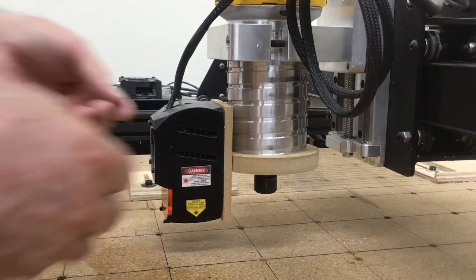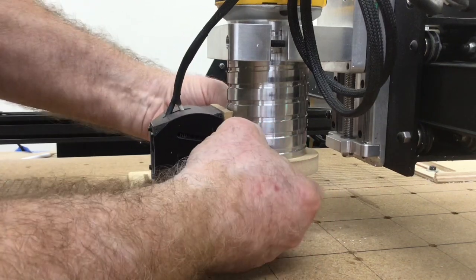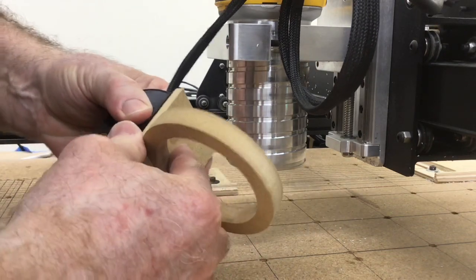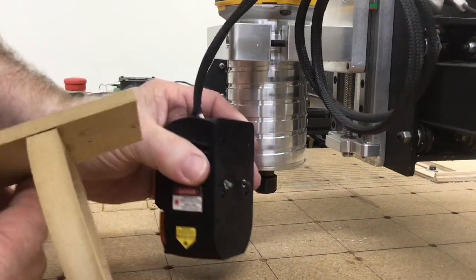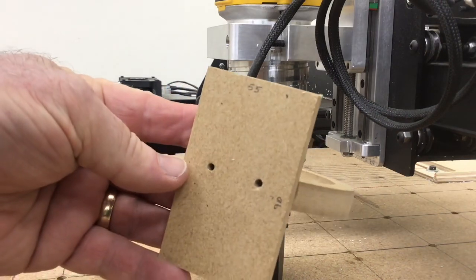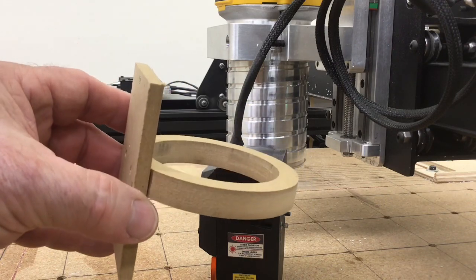Now this mount that I've been using for the last several days has worked extremely well, but it's a good time to retire this and put it away and try the brand new one. I'm really happy with the way this has performed, but I'm really excited to see what JTX Photonics has come up with.